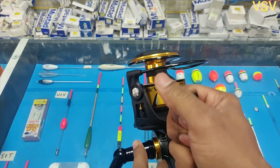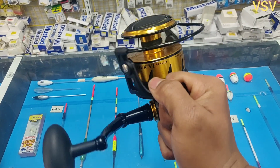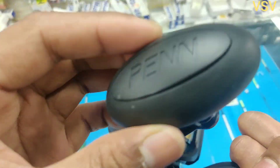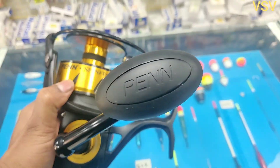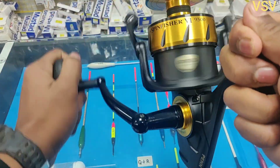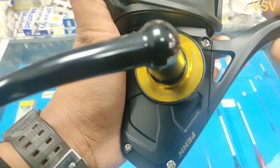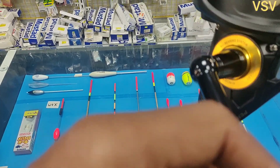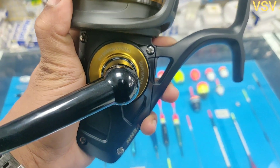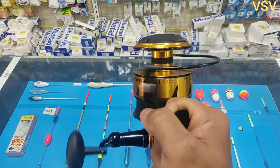The handle of this reel is on the bigger side — it's a metallic one with a football-type grip on the end. It can be changed to both left-hand and right-hand use as you wish. The handle knob is very smooth and has 'Penn' written on it, making it really convenient and comfortable when handling a fish. Looking at the body of the reel, you can find the ball bearings count, gear ratio, and line retrieval information. The reel looks really good with the black and gold combination.